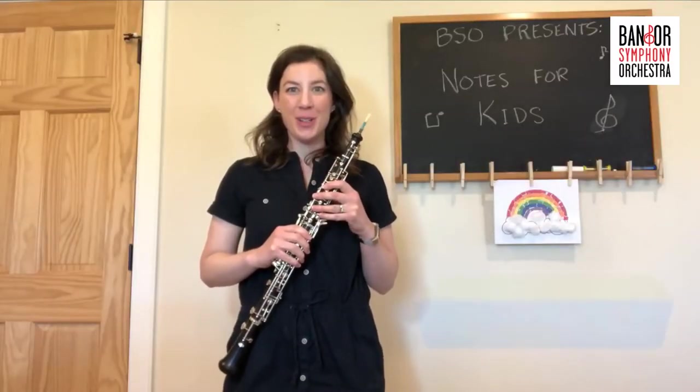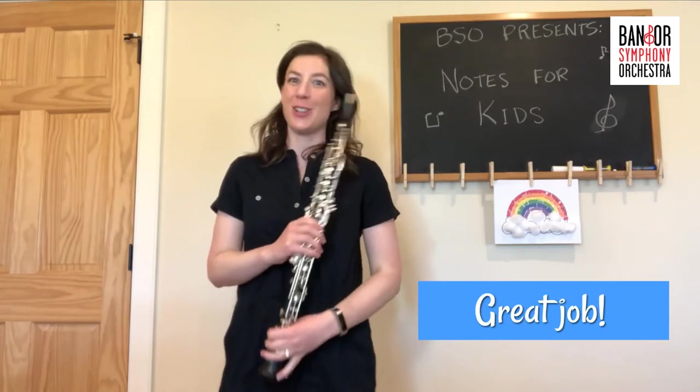Did you guess the oboe? If you did, great job, because I tried to stump you.